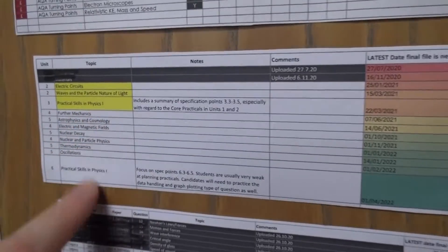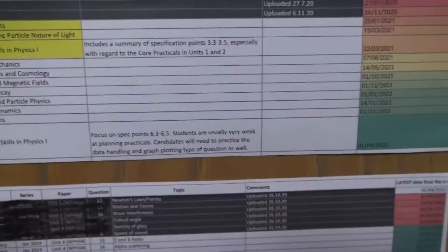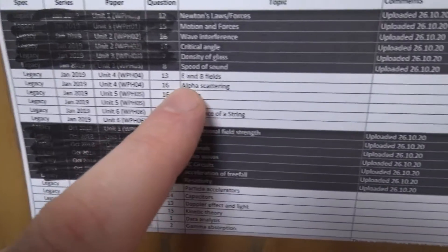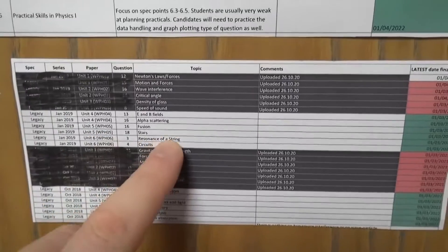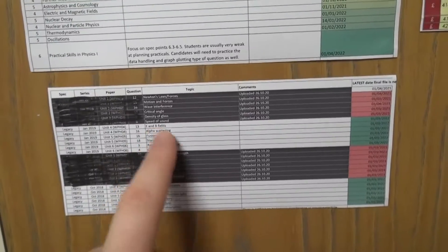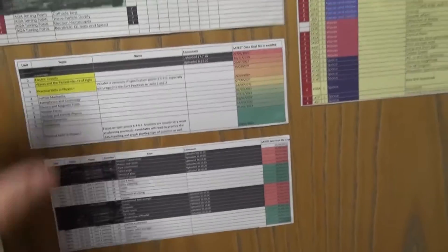I'm also going to be doing summary videos to support Edexcel International A Level — starting with electric circuits, then waves, then all the AS level content. I've also made quite a few example questions and I'll be doing worked examples from different years, sorted by topic. Although they're based on Edexcel International A Level past papers, they'll be useful for any A-level physics exam board. I'll put a link to the AS level ones beneath this video.